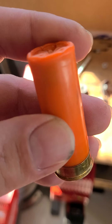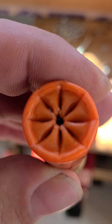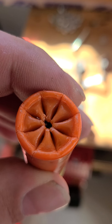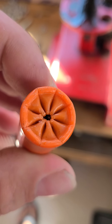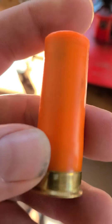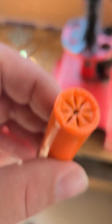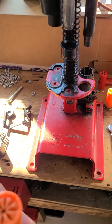I had opened this hole up — as you can see there's a little bit of marking in there from me prying it open with a pick. Then emptied everything out: the shot, the wad, the powder — got everything emptied out. And then ran it through the press to resize and deprime.